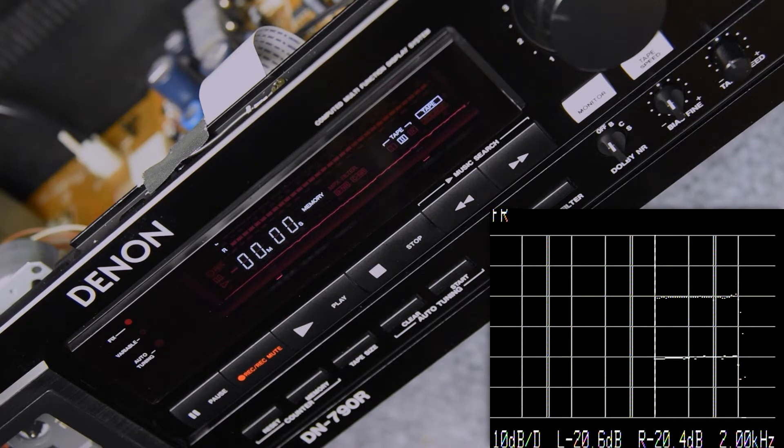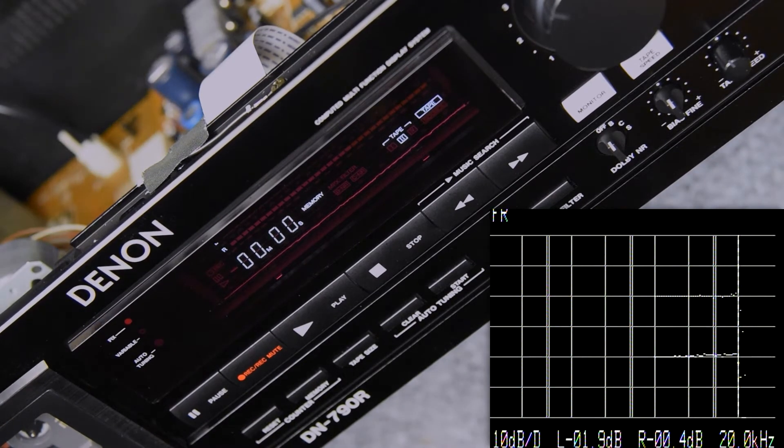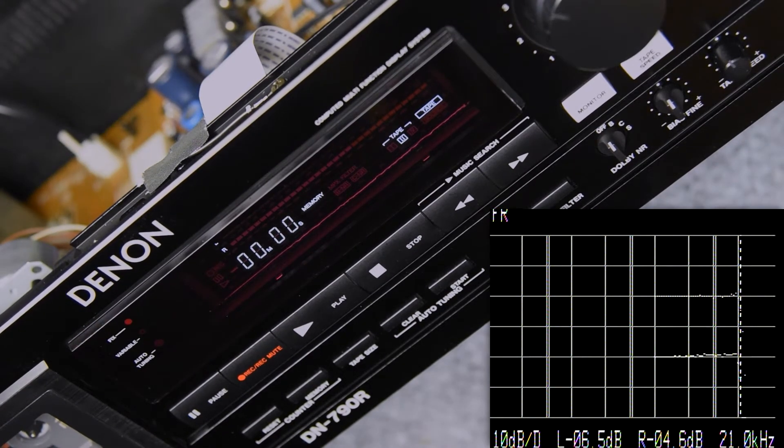I'll go through the trace here so it doesn't take so long — it won't change on the bottom end, I'm just working on the top end. That is the trace as I had it set for the TDK, which is excellent. That looks really good. So there it is at 20 kilohertz, and that's really good. It's probably a little hot, so there's probably a little bit of distortion there that I don't want. But that's why I'm doing this — I want to get it right on for him.